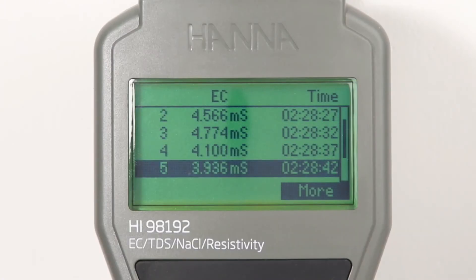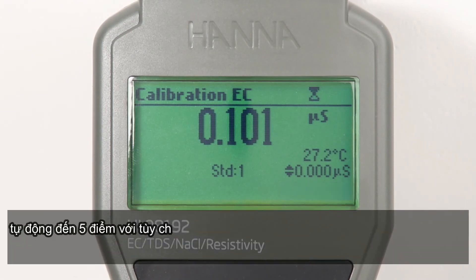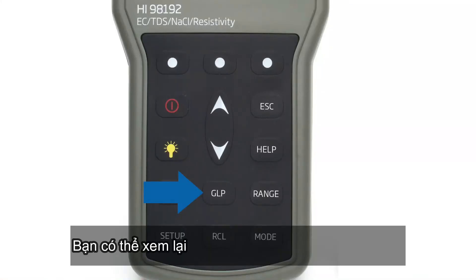Pressing the dedicated cal button allows users to enter automatic calibration. Up to five-point calibration can be performed with a choice of seven memorized standards. Calibration data is stored upon exiting and can be reviewed by pressing the GLP button.